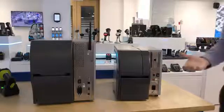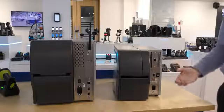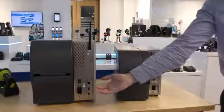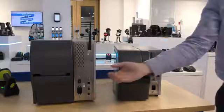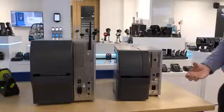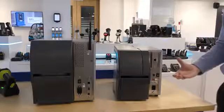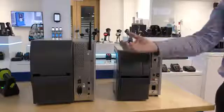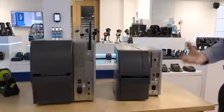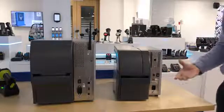If we look at the communication ports available on the two printers, both have serial and USB as standard, but the ZT411 also has an Ethernet port as standard. Both models support the standard industrial IO cards. The ZT230 supports one IO card whereas the ZT411 supports two. As you can see here, the slot on this ZT230 is taken up with an Ethernet port.